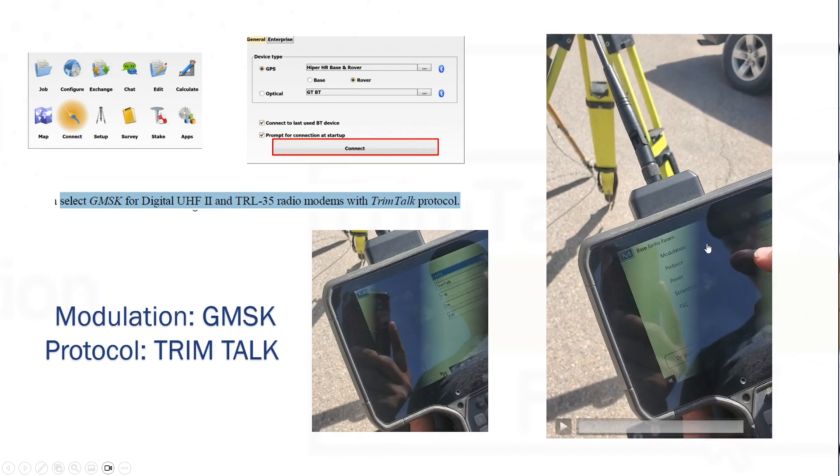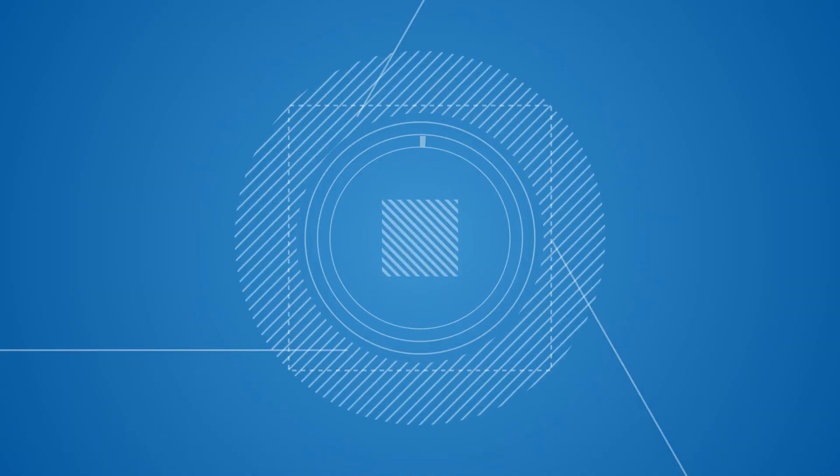Now you're ready to start working and extending the range with your TDL 450. Thank you.